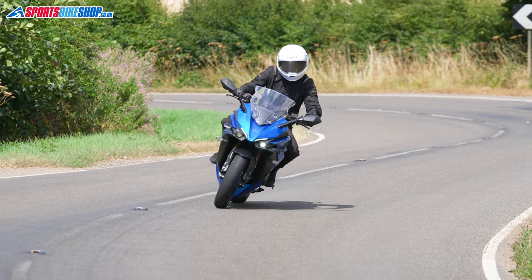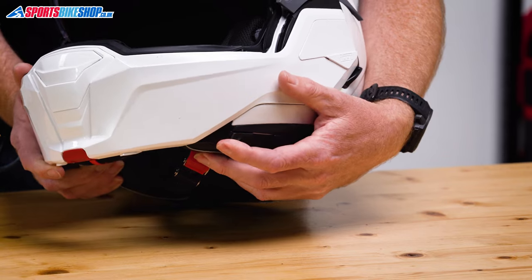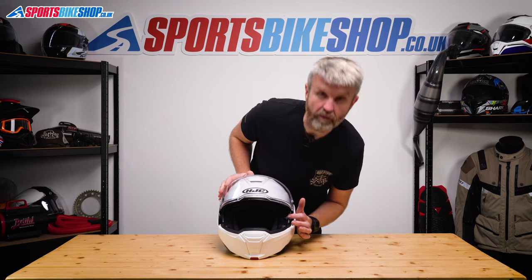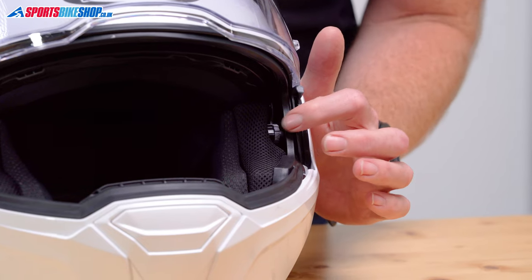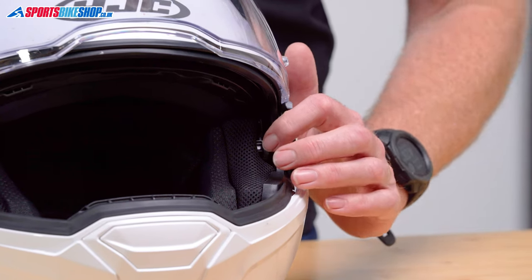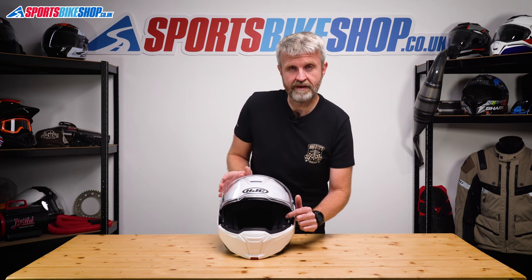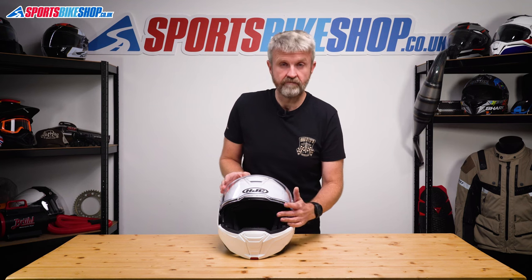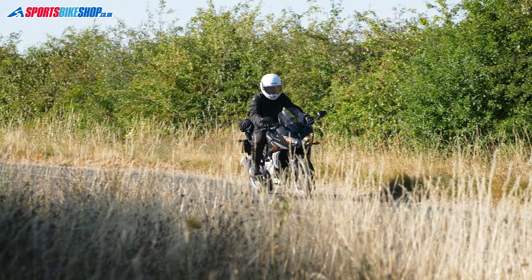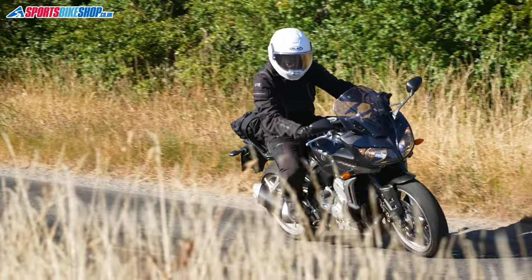There's a sun visor on this lid too — it operates on a slider on the left and I always found it really easy and intuitive to use. Uniquely, there's an adjuster wheel for the sun visor drop, sitting just in here. There are two marks on it and rotating it adjusts the amount of drop — set to the biggest drop, the bottom edge sits seven millimeters lower than at the minimum. The sun visor has an anti-fog coating, which is always my preference. Some say coating the sun visor reduces optical quality, but I didn't notice any reduction in optical clarity.